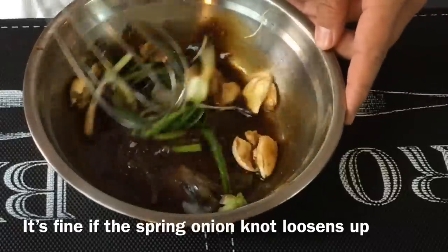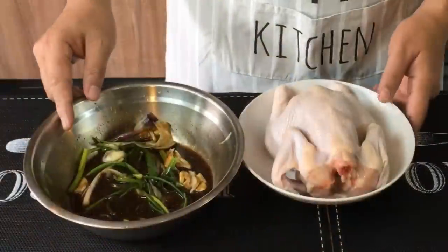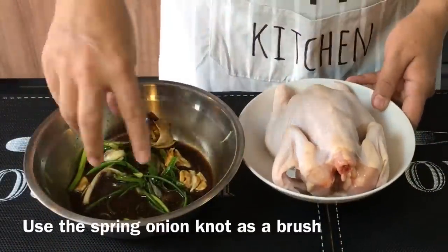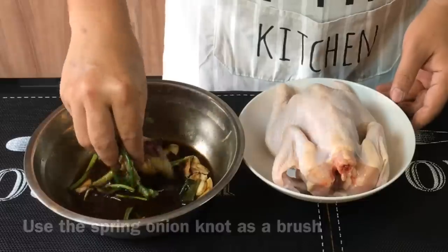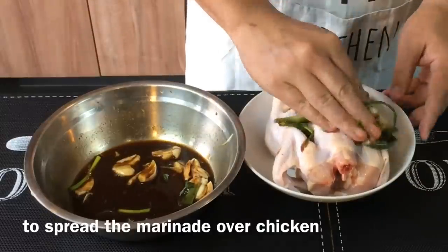Don't worry if this actually opens up, it's fine. So once this is done, we'll use this to marinate the chicken. I have a spring chicken here, approximately 700 grams. Just grab the spring onion with the marinade and rub it all over the chicken.